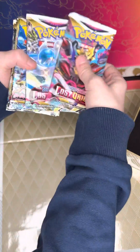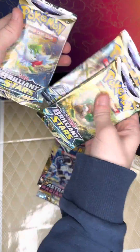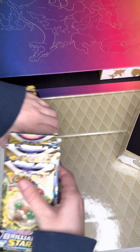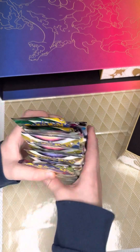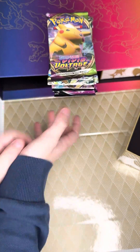And then the rest of our packs. So we have Lost Origin, Lost Origin, Astral Radiance, Brilliant Stars. So we have all of our 16 booster packs. 16 packs — wow, that's a crazy ton of packs.